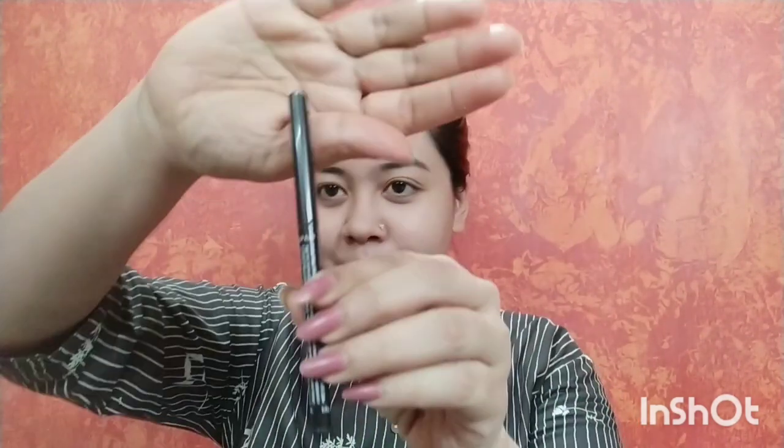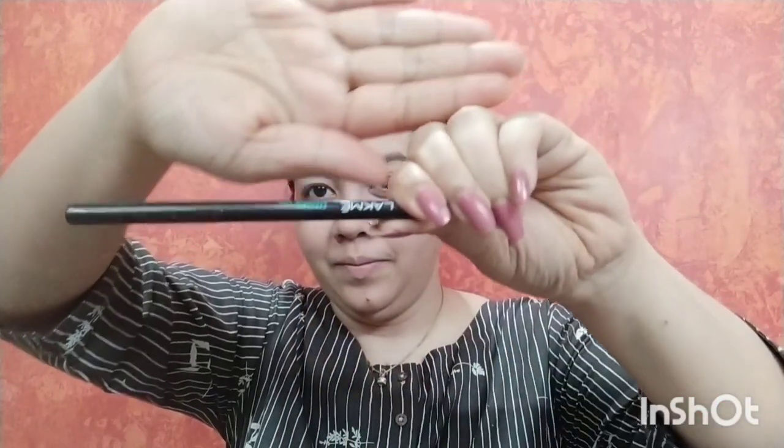Please excuse me for my bushy eyebrows — I am trying to give them a shape. For my eyes I have used Lakme Iconic Kajal. I am shaping my eyebrows as much as I can with the kajal, giving them as much shape as possible.